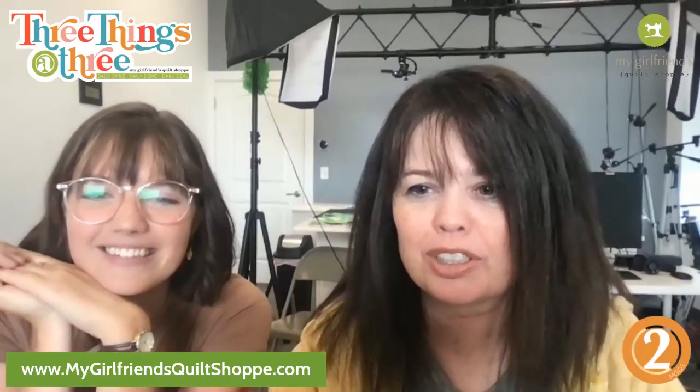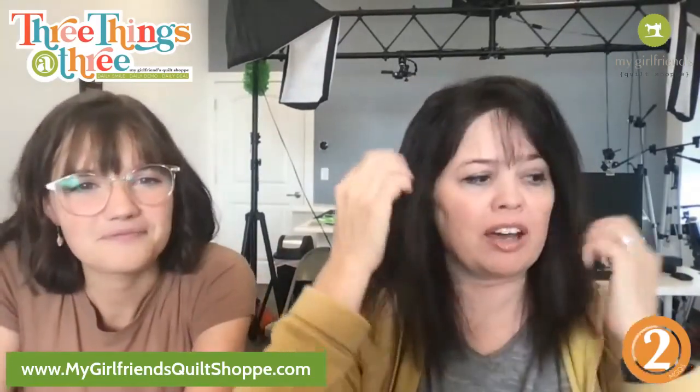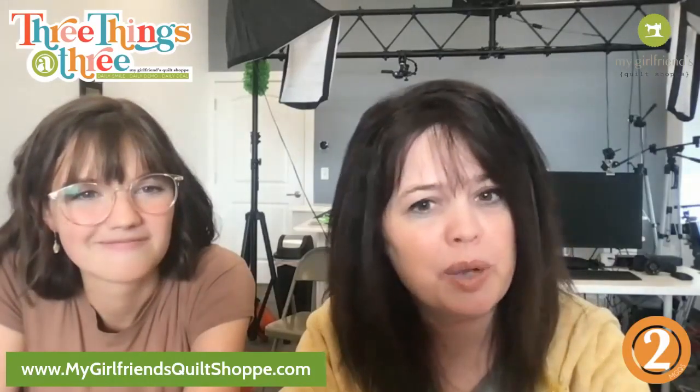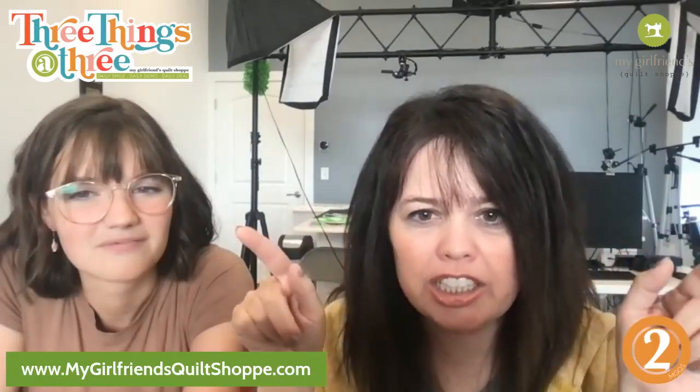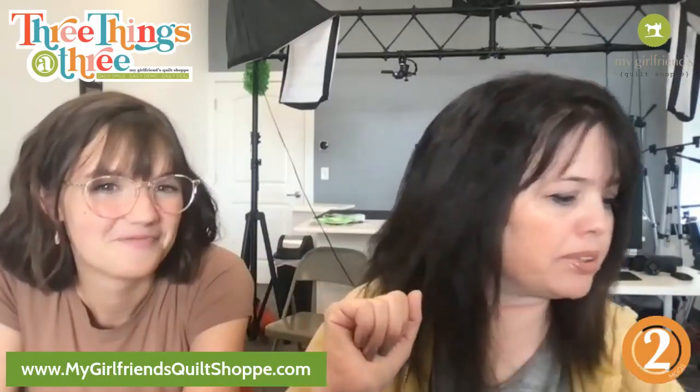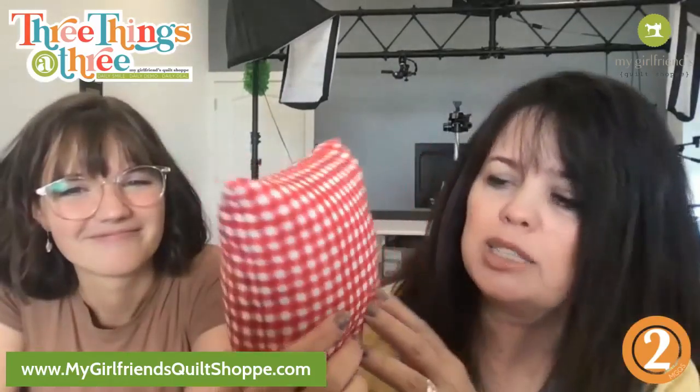Alright guys, theme number two! Today I want to talk about a common frustration that happens when making pillows. When we go to stuff our pillows, we get something called dog ears. Have you ever heard of that? They happen way too often — dog ears that flap. Let me show you an example. Sometimes some are more pronounced than others, but yeah, that's the dog ear right there.